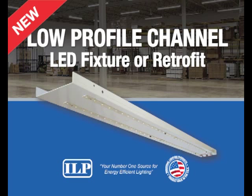Well, thank you everyone for joining us today. This is our first webinar, as Bruce mentioned, and today we're going to be reviewing our low-profile LED channel, also known as our LPC.